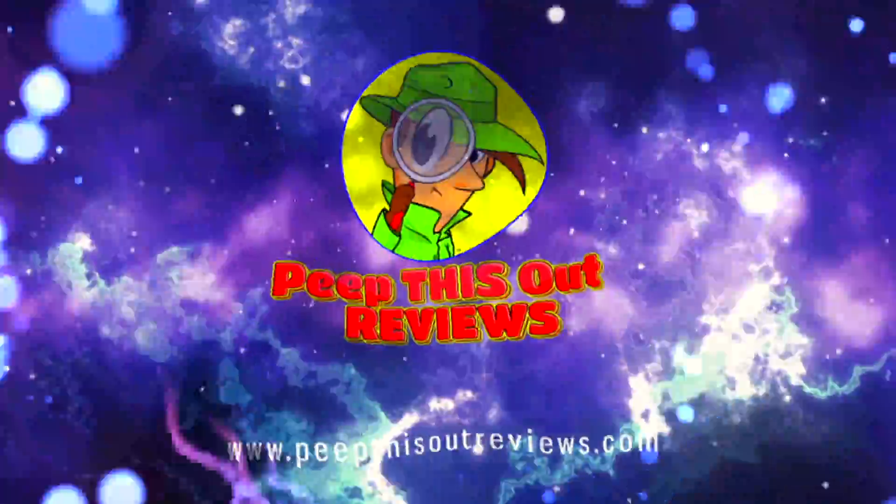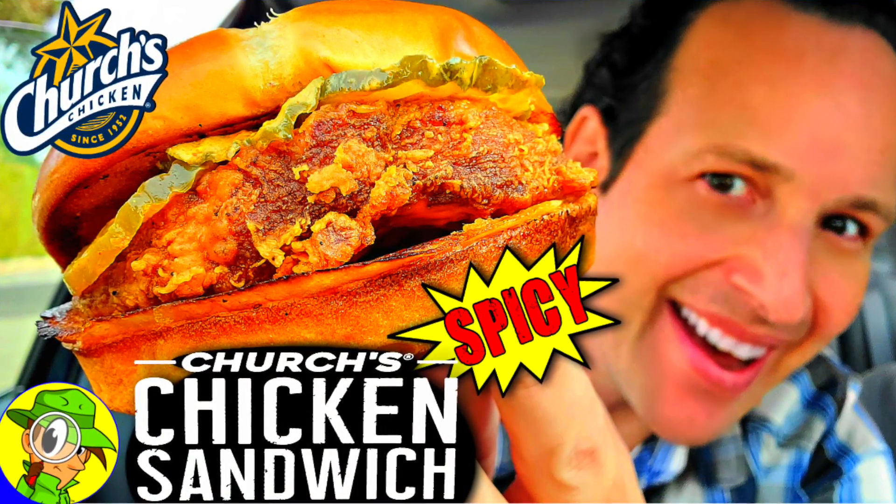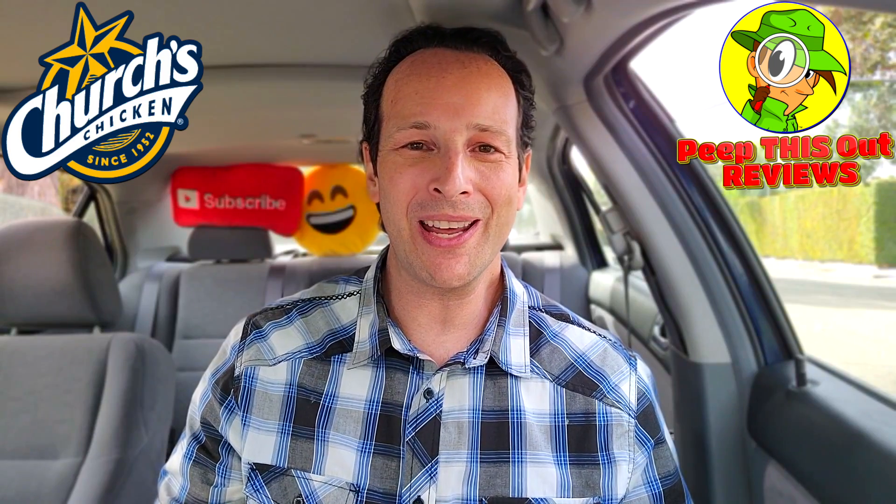Welcome to Peep This Out Reviews with Ian K. Stay frosty. What's going on everyone, it's Ian K back again with another high quality foodie feature for you here on Peep This Out Reviews.